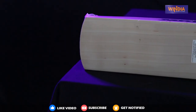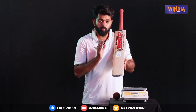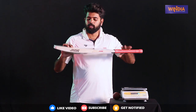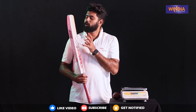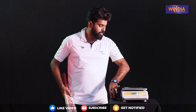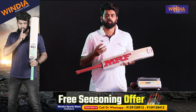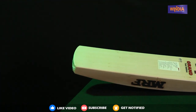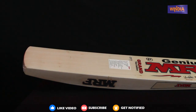It is a dual-tone bat with a beautiful bottom and a very powerful middle. The middle is super. The bat is priced at 16,700.